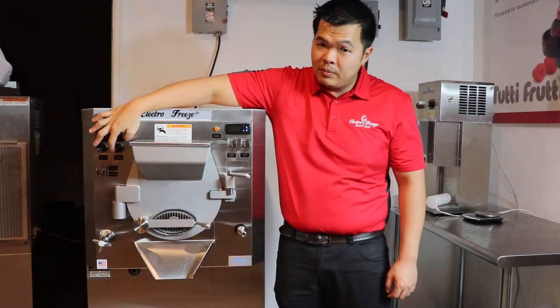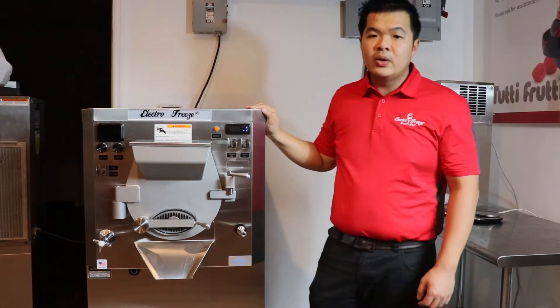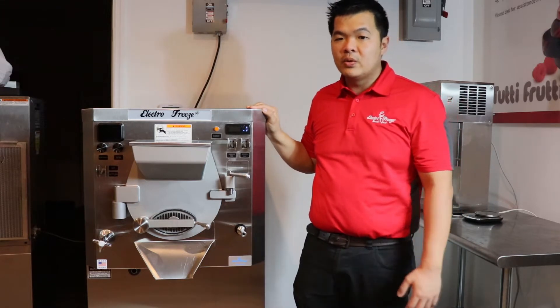Our variable motor speed control lets you adjust the RPMs of the motor, so you can make gelato, Italian ice, hard ice cream, and frozen custard.